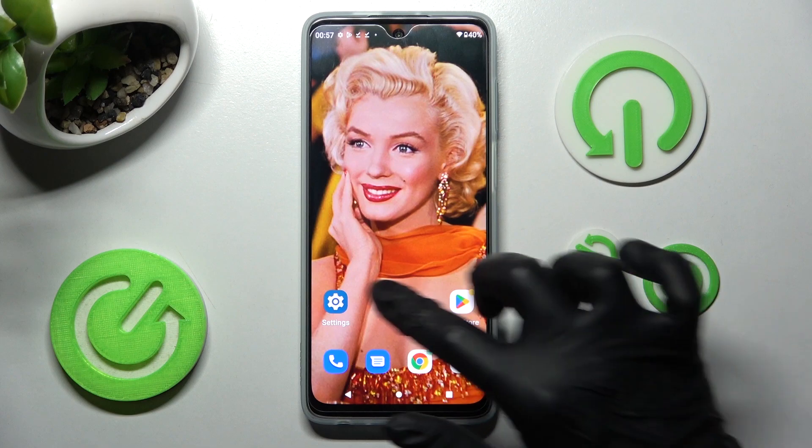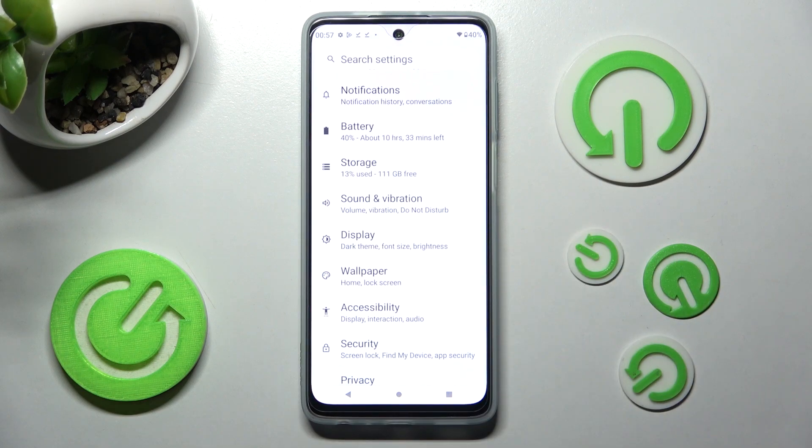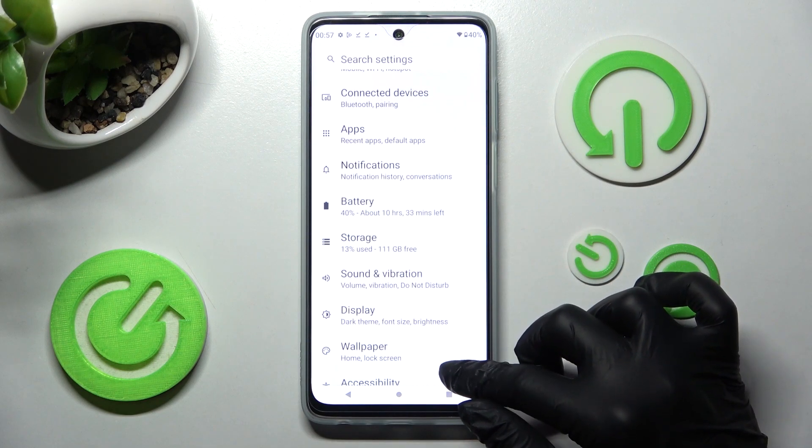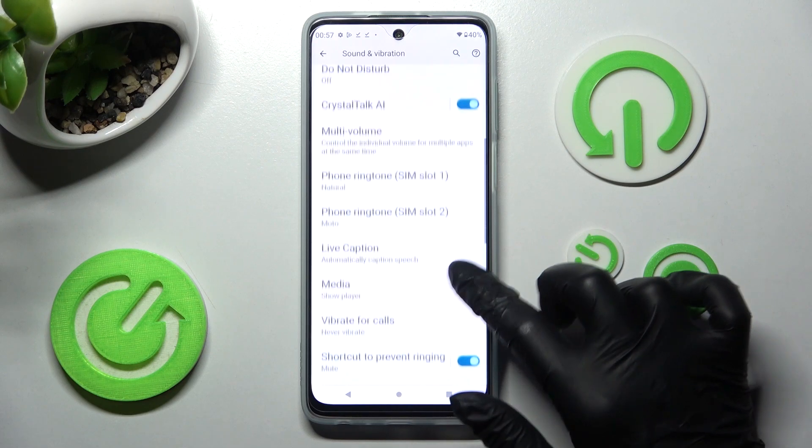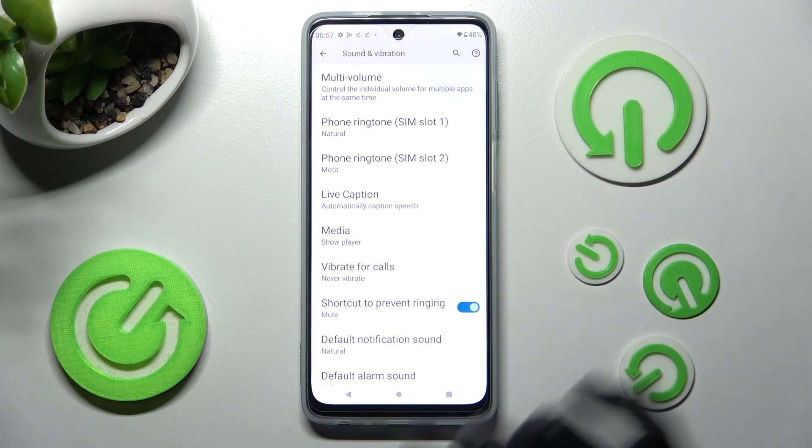First of all, go into Settings. In them you need to choose Sound and Vibration. Then scroll down and select Vibrate for Calls.